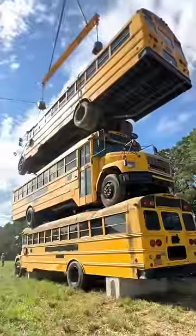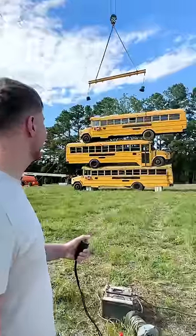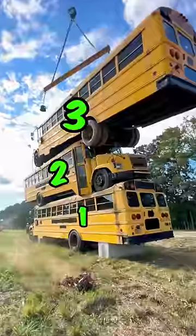That tire right there is just barely on it — should be fine. I can't believe that worked! Okay, all right, we now have three. Let's see if we can get a fourth.